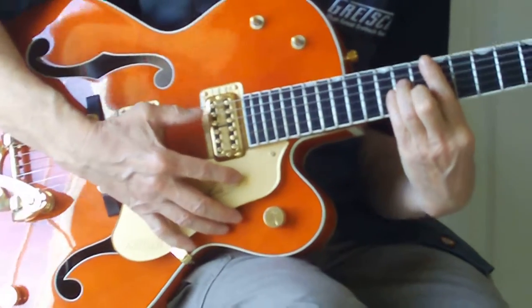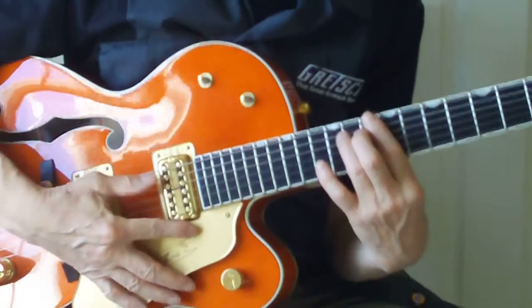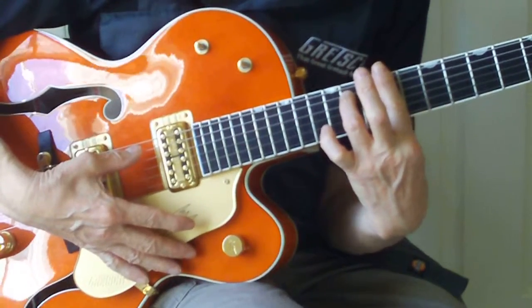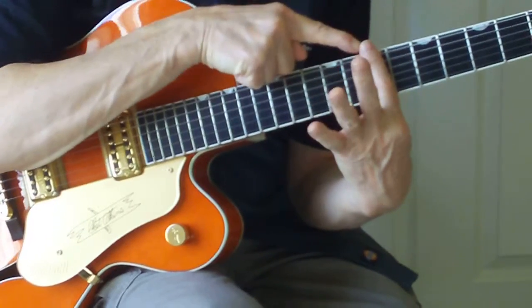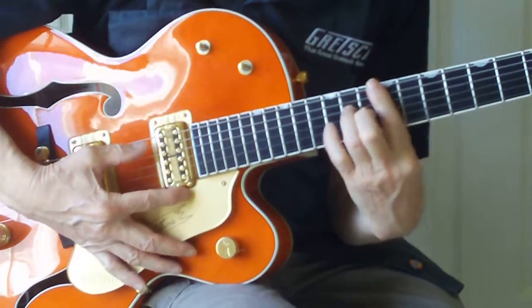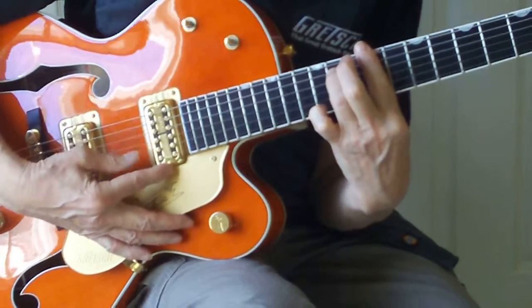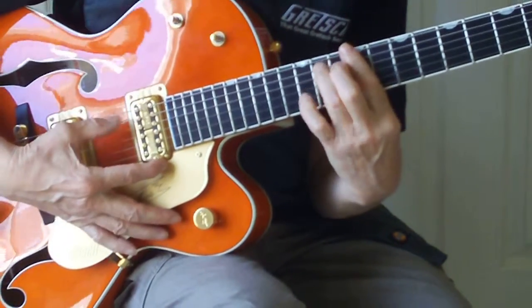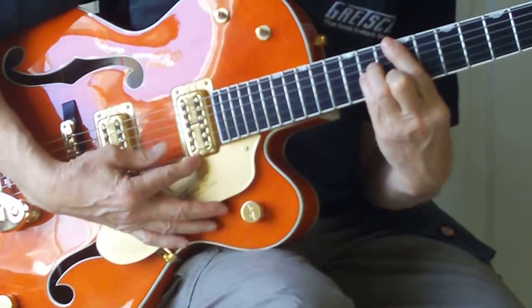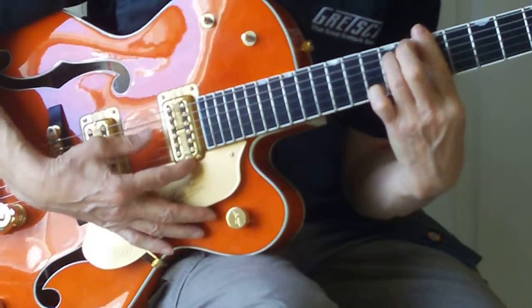So what we have so far is those two chords. Then the last chord is we're just going to take this form and move it down two frets so that our bar is on the seventh fret and our third finger is on the ninth. So all together, slowly, we're going to have... and there you have Dark Horse by Dot S E — the introduction and the first verse.